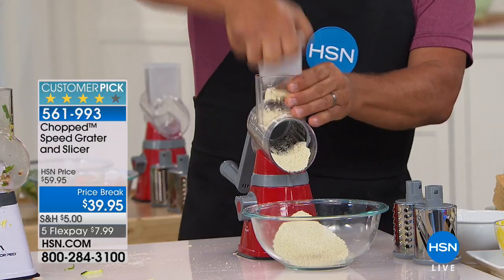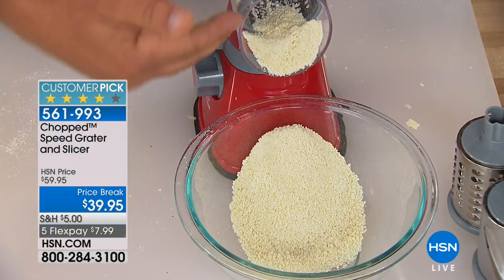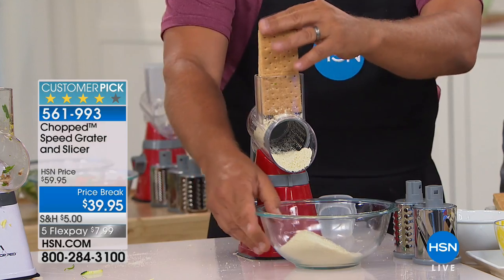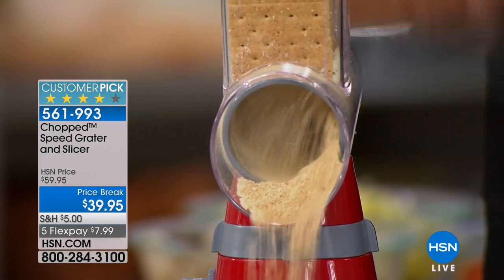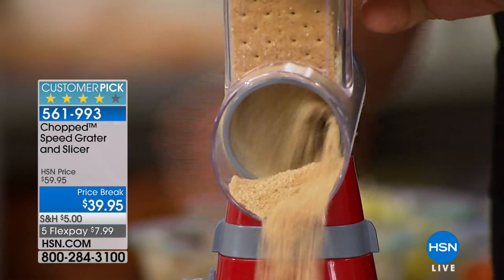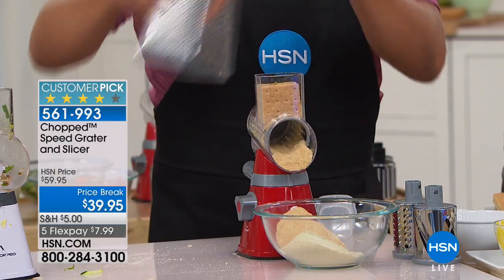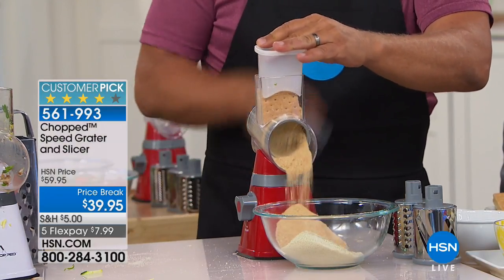There are your breadcrumbs — your breadcrumb crackers done in seconds. You can do that with saltines. We've got a whole bunch of graham crackers for graham cracker crust. All I'm doing is turning the handle; the stainless steel drums do the work. When you get close to your fingers, you're really going to appreciate the fact that your fingers never get close to the cutting edges.